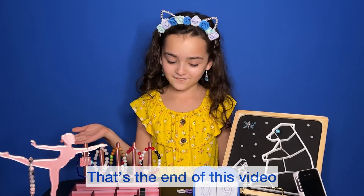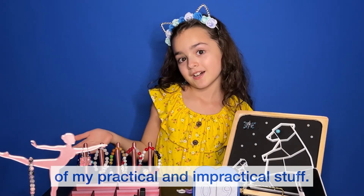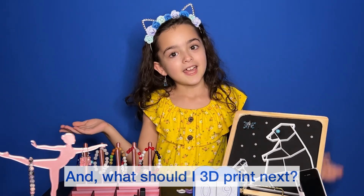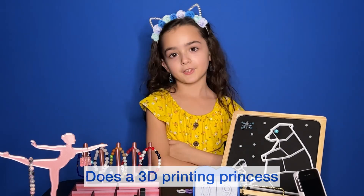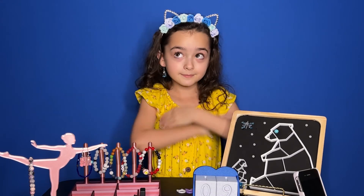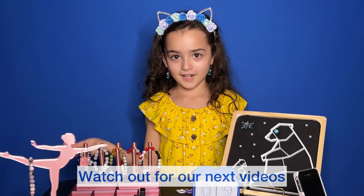That's the end of this video, but I hope you will watch more videos of my practical and impractical stuff. What should I 3D print next? Does a 3D printing princess need a 3D printed tiara? Watch out for our next videos!